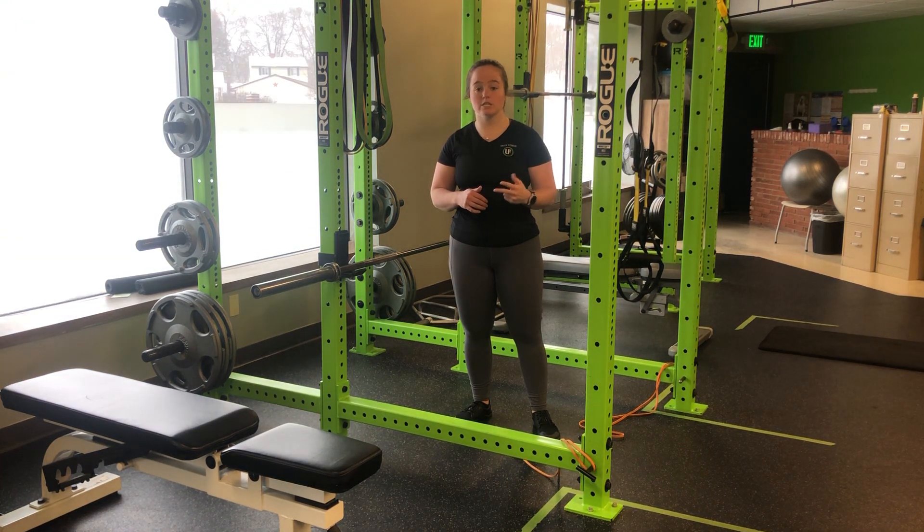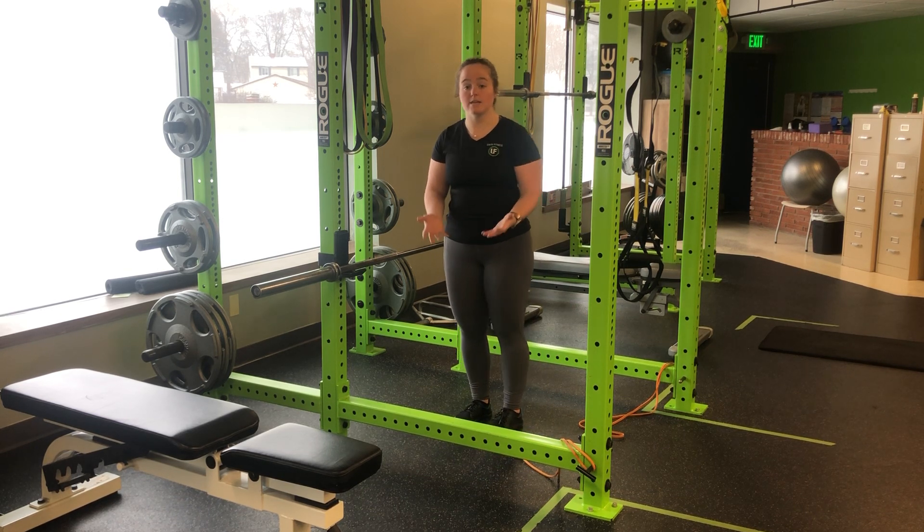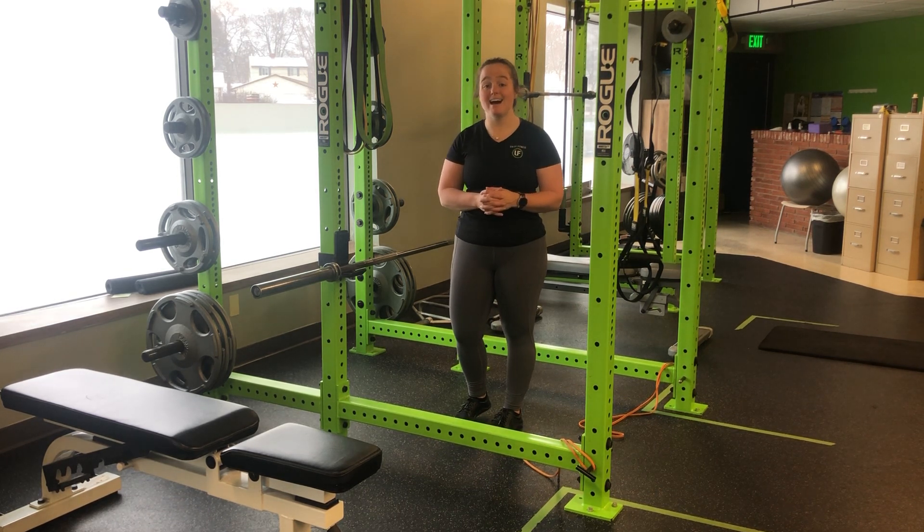We're staying tight, nice and controlled, but just a little bit faster than we would a normal push-up. That being said, the elevation or wall might likely need to be higher than you would normally perform a push-up at.